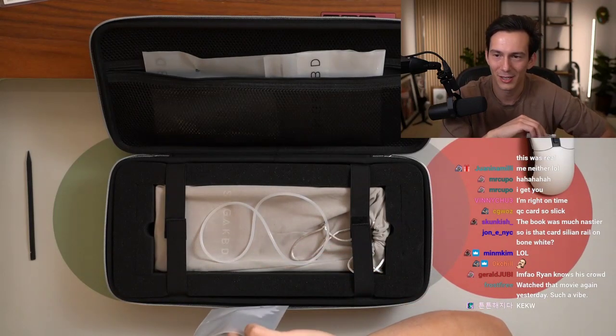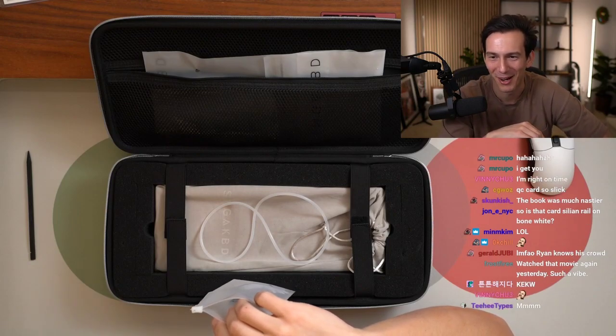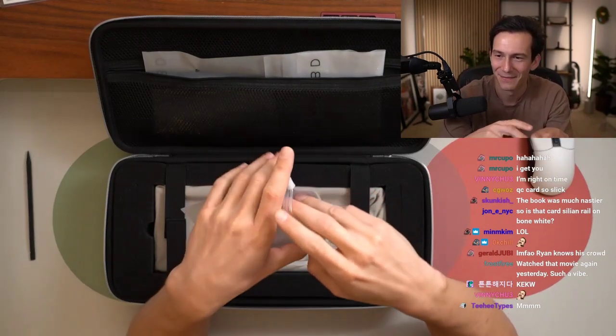Is that card Cillian rail on bone white? Yes, exactly.